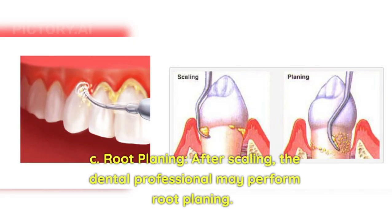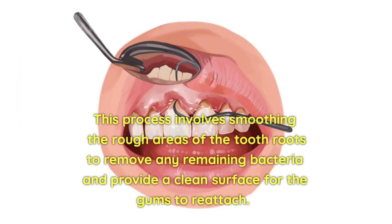Root planing: After scaling, the dental professional may perform root planing. This process involves smoothing the rough areas of the tooth roots to remove any remaining bacteria and provide a clean surface for the gums to reattach.